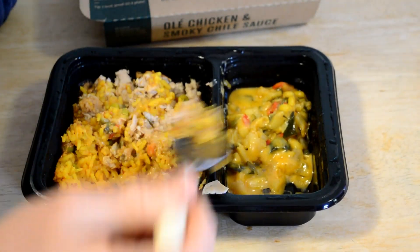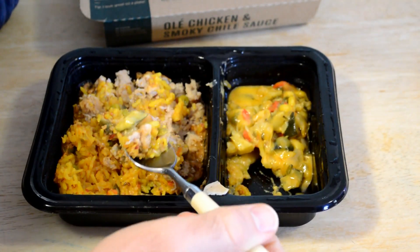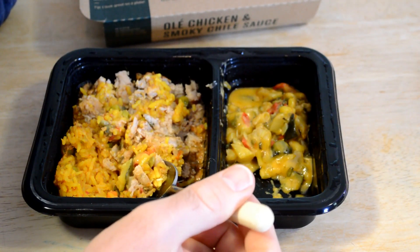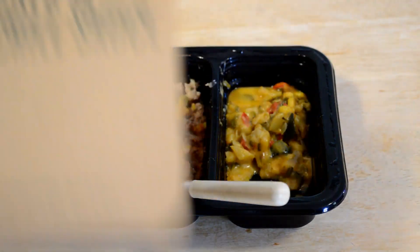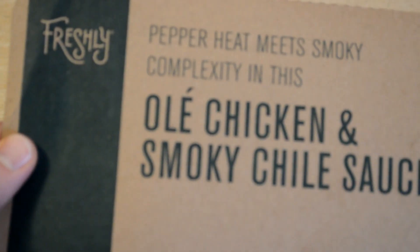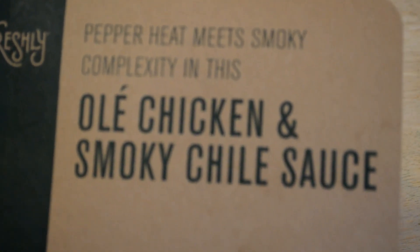It's quite tasty. I think this is a winner. If I had to rate it, I would say maybe 7.8 out of 10, which is up there. This might be something that I'll reorder, and I like the portion size. So if you have a Freshly meal service, I would say try this one out — it's a new one, go for it.